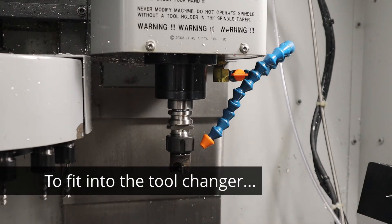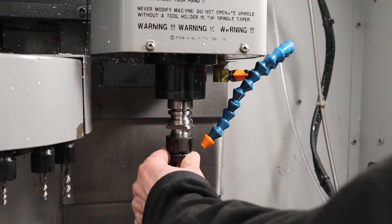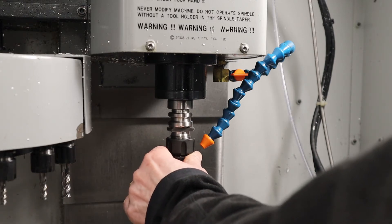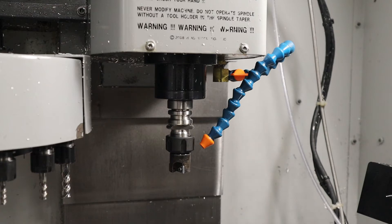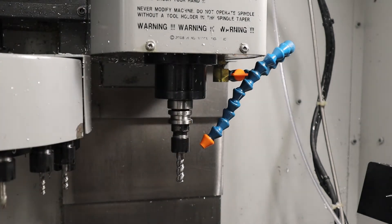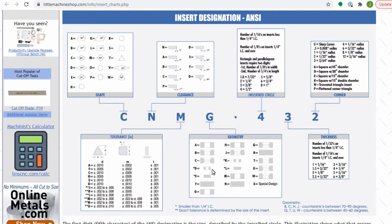If I set 'orient spindle' on the machine, this is actually not the right orientation, so I'll pull it out and put it back in with the correct orientation. Now I can put it back into the tool changer with no problems going in and out. I ordered TCMT 21.52 inserts and it took me a little while to figure out what that meant. These numbers are ANSI numbers — the first four are pretty much the same across the board. I found a nice chart on Little Machine Shop that helps explain it.